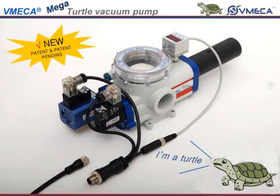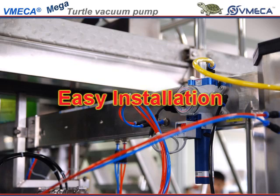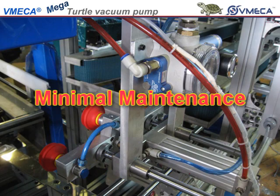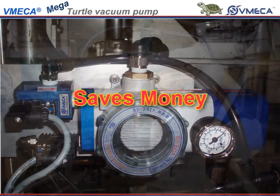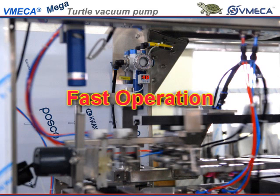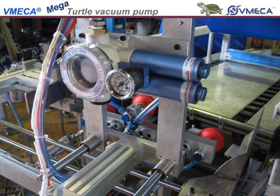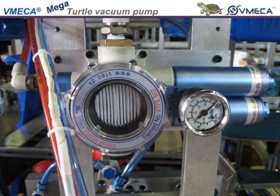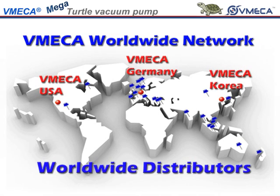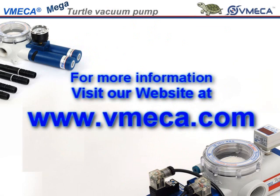So in closing, with our turtle pump, you have a list of advantages that puts this innovative pump ahead of the competitors: easy installation, quiet operation, minimal maintenance, less downtime, saves money, consistent operation, and fast operation. Thank you for taking interest in our turtle pump. We hope that you take up this opportunity to innovate your application. If you have any questions or you would like further detailed information, then please feel free to contact us, or visit our website at www.vmecca.com.